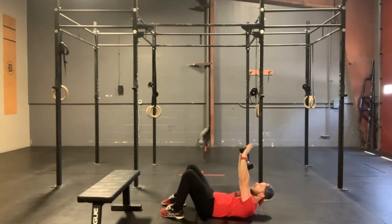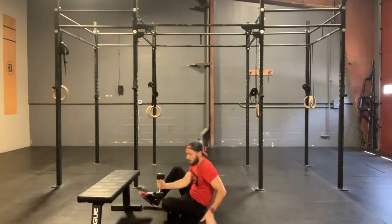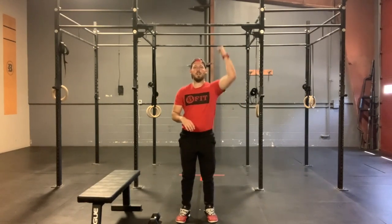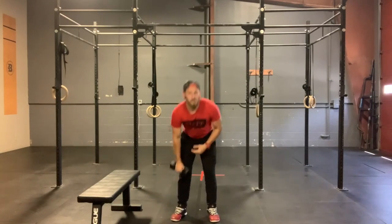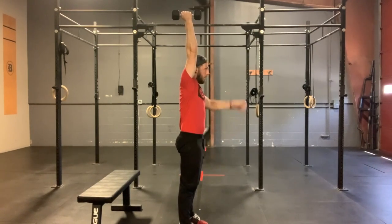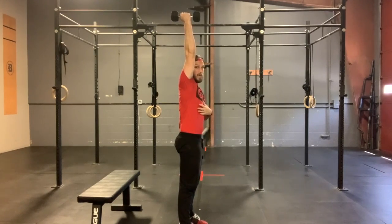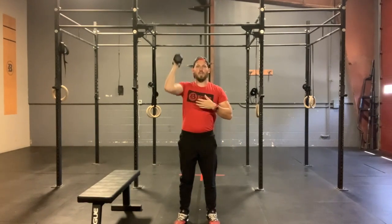We will do eight of those reps and then we will move to ten strict press. If you only have one dumbbell, give me ten strict press per arm. If you have a barbell, ten strict press total, and if you have double dumbbells or kettlebells, it will be ten strict press both arms at the exact same time. No matter what piece of equipment we have, remember we want that belly tight and our butt tight. We are looking for wrist, elbow, shoulder, and hip all to be nice and locked out, and as best we can get that bicep in line with that ear.